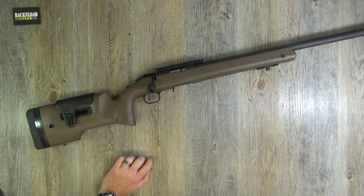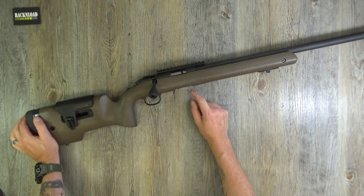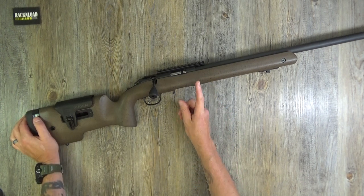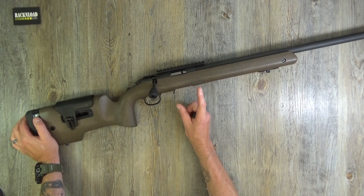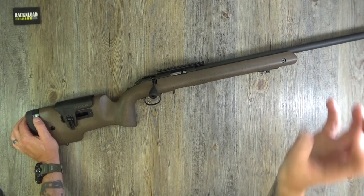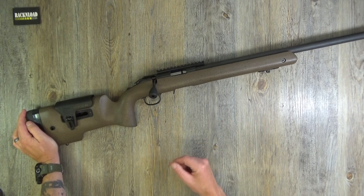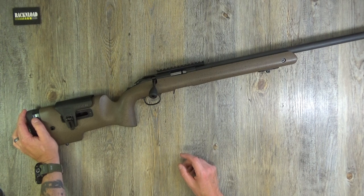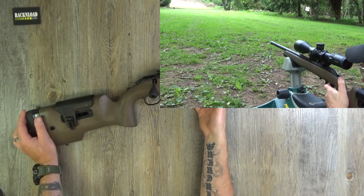I was running a Hawk scope on this — I think it was the Hawk Frontier, or it might have been the Sidewinder, I can't quite remember. It was the exact same scope and mount I was using on the 6.5 Creedmoor version. I literally just took it off that and put it straight on this, and got the same sort of accuracy. Really, really cool — just wanted to show the versatility of that scope jumping from a 6.5 Creedmoor straight onto a .22LR.